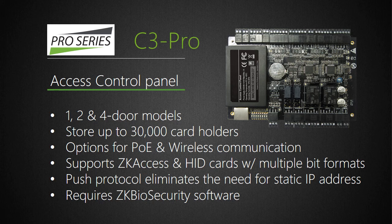Both Power over Ethernet and Wi-Fi communication options are available to help lessen installation time and cost. C3 Pro supports both ZK Access and HID card readers. Since C3 Pro supports push protocol, there's no need to assign a static IP address during setup. Customers can manage thousands of C3 Pro panels with no worry for latency since C3 Pro panels communicate in near real time. Important reminder: C3 Pro panels require ZK Biosecurity software.